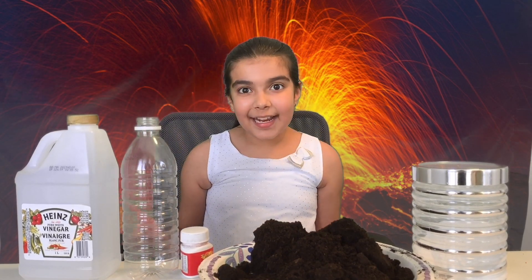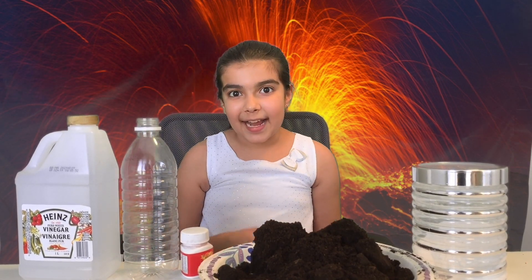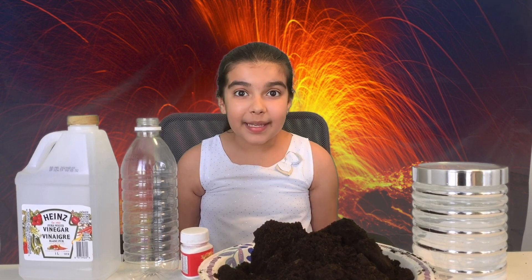Hi everyone! Today I'm doing another exciting experiment. I'm making a volcano.